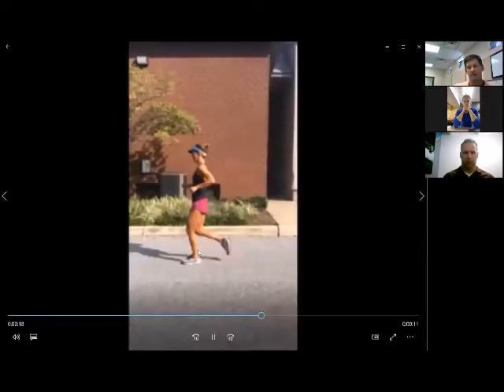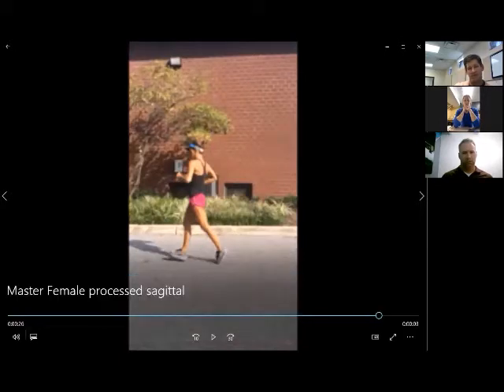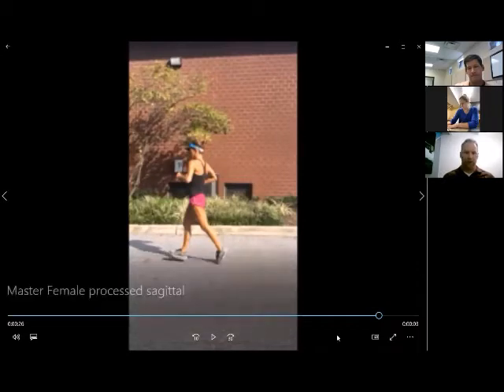Even in the loading phase, her knee recovery angle isn't as high as it could be, and the open angle happens very quickly. That last still frame almost looks like she could just be walking — that's how short her stride is. That's what happens as people age: from 20 to 60, the stride shortens by about 13%.